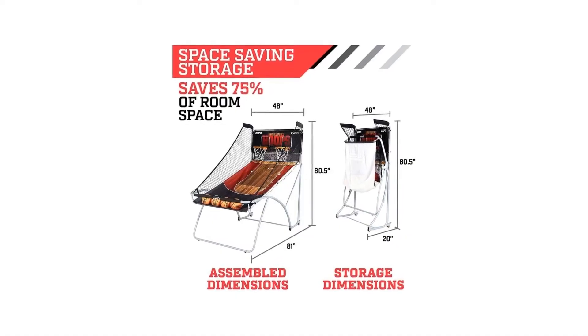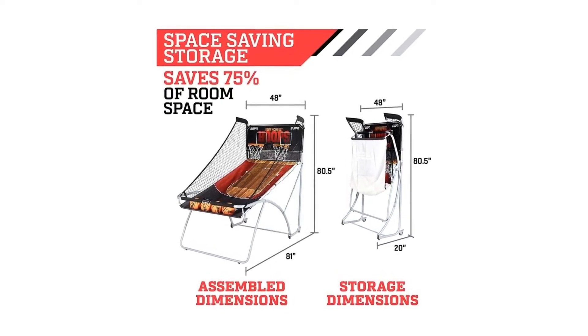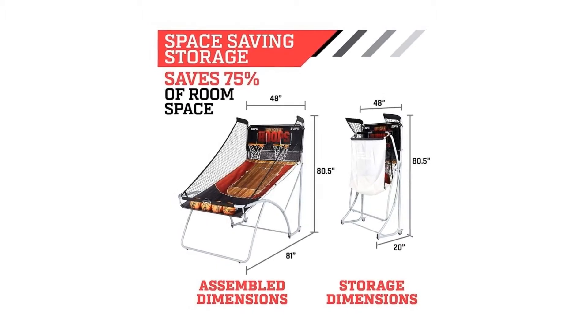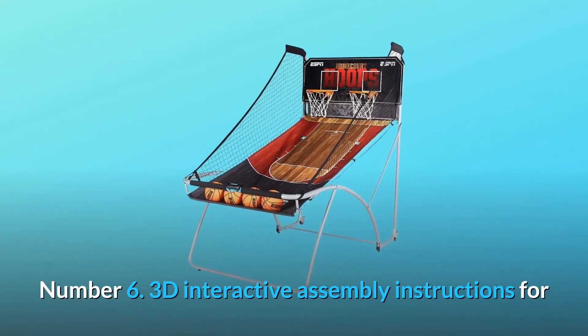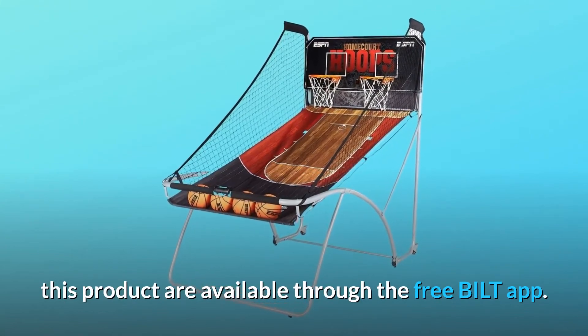Number 5: assembled dimensions are 81 inches length by 48 inches width by 80.5 inches height, and it folds down to just 48 inches length by 20 inches width by 80.5 inches height for easy storage or moving. Number 6: 3D interactive assembly instructions for this product are available through the free Build app.